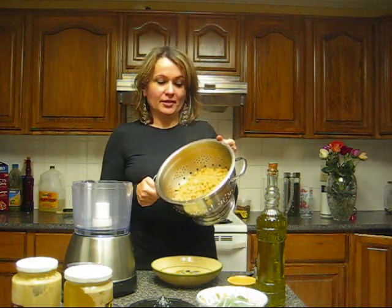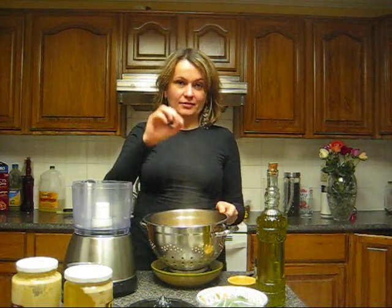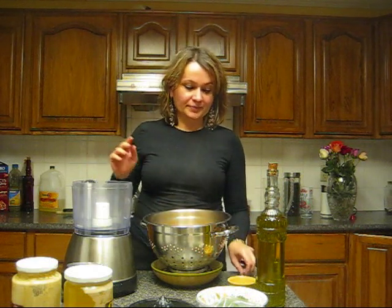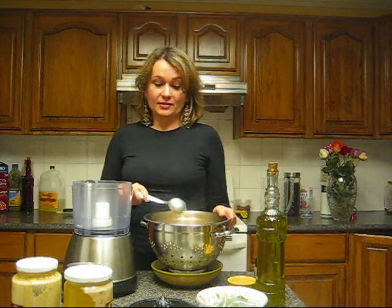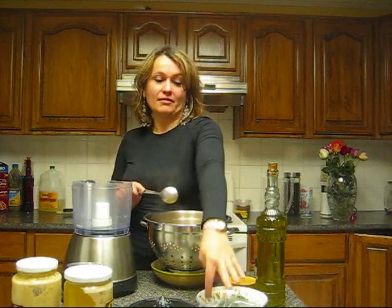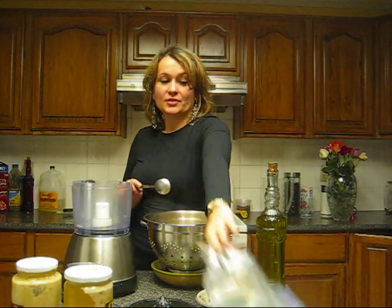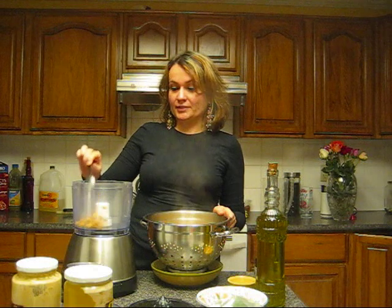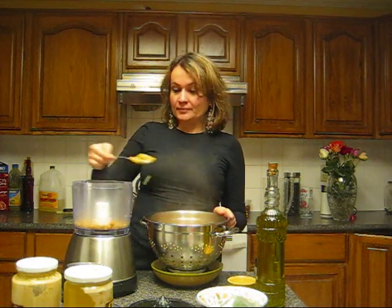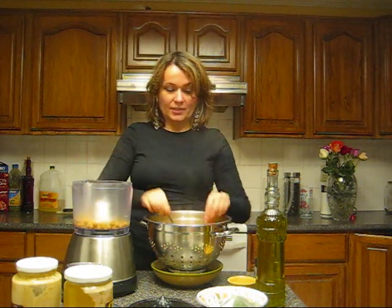Here we have the chickpeas — they've been boiled. If I hold one of them, I can squish it between my fingers very easily because it's very well cooked. This is too much chickpeas, so I will take half of them and use them today, and the other half I will freeze in a freezer bag and use again in about two or three weeks when I want to make hummus again. So I will put about half of the chickpeas in the blender.